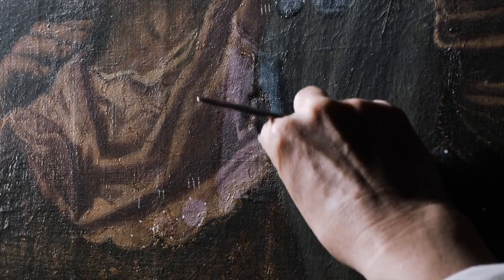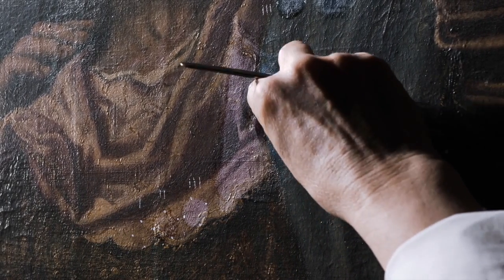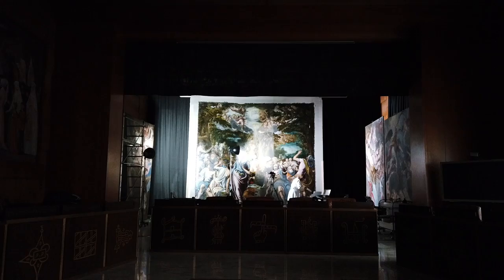Obviously, when we intervene on the canvas, recovering the planarity of the painting, this deformation will no longer be evident.